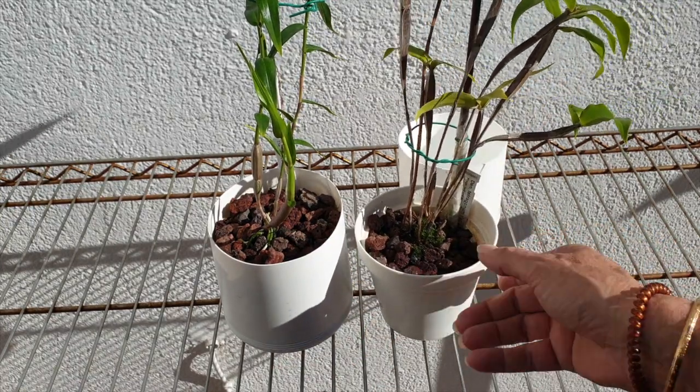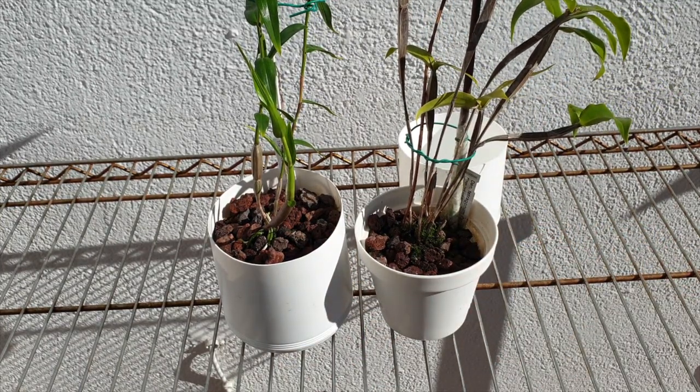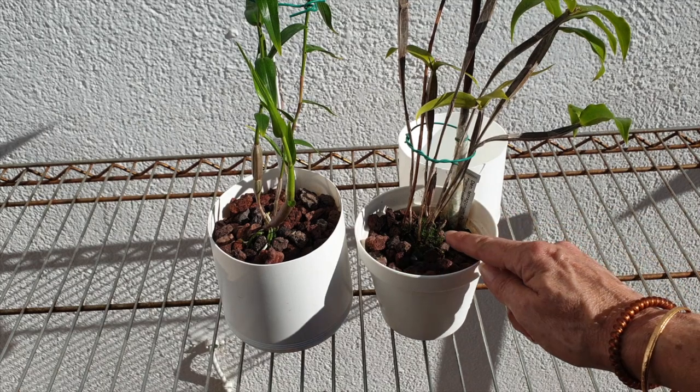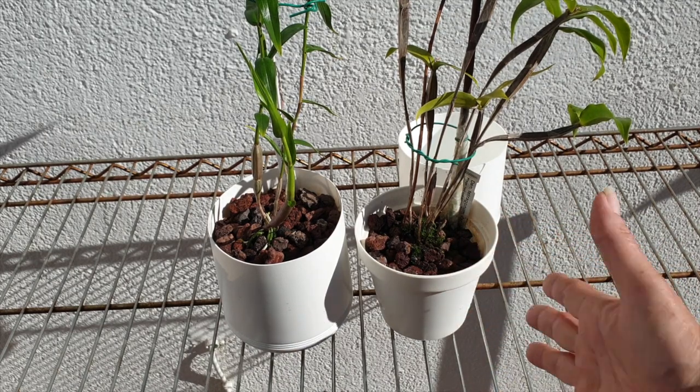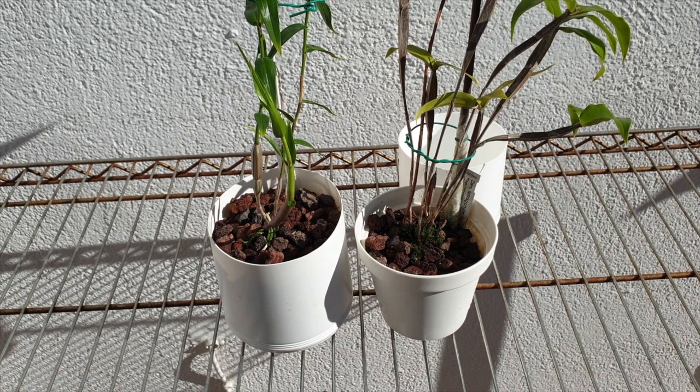Why small lava rock as opposed to others with Lekka? That is because of the size of the roots: fine roots, small rhizome, narrow growth habit. I can leave them in here for years and years and years.